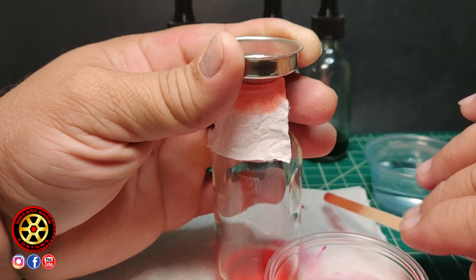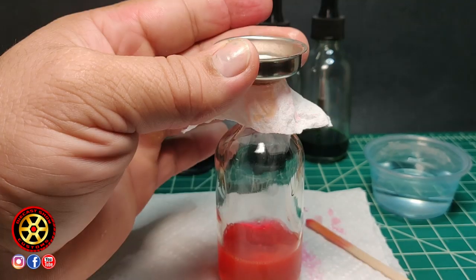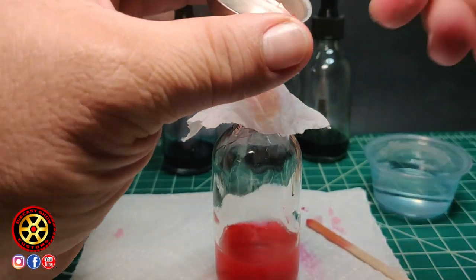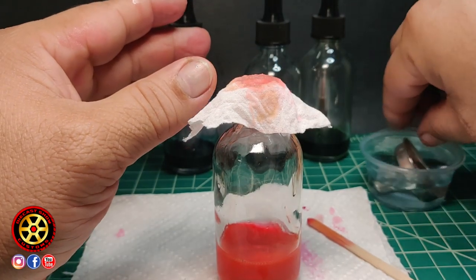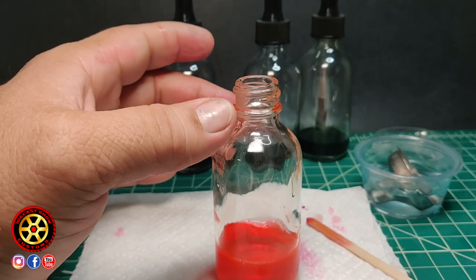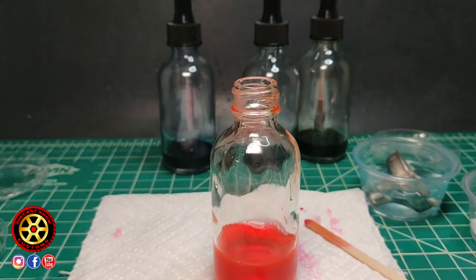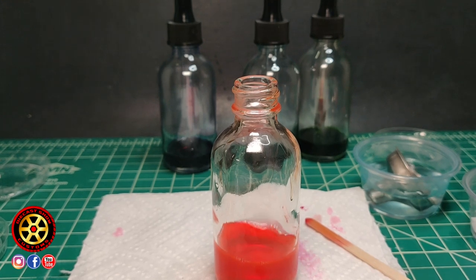I'm going to finish straining this and I'll be back once I go through all of it. I'll put in the last little bit, then throw the used pantyhose into the cup with the acetone to clean up. Let me get a napkin.